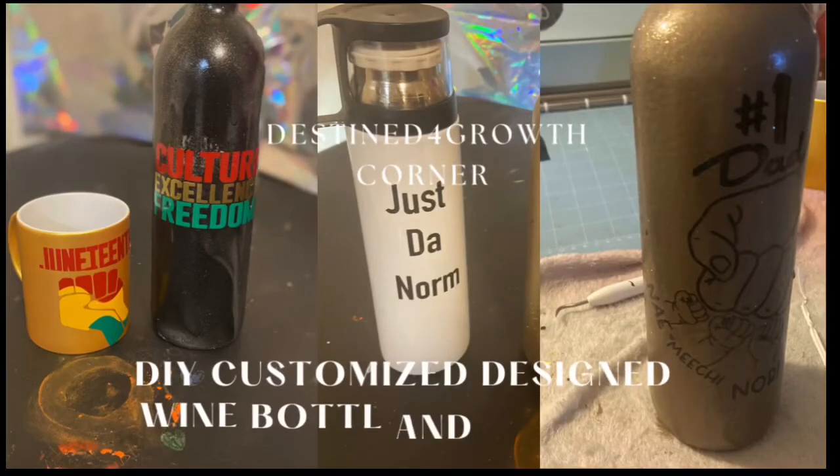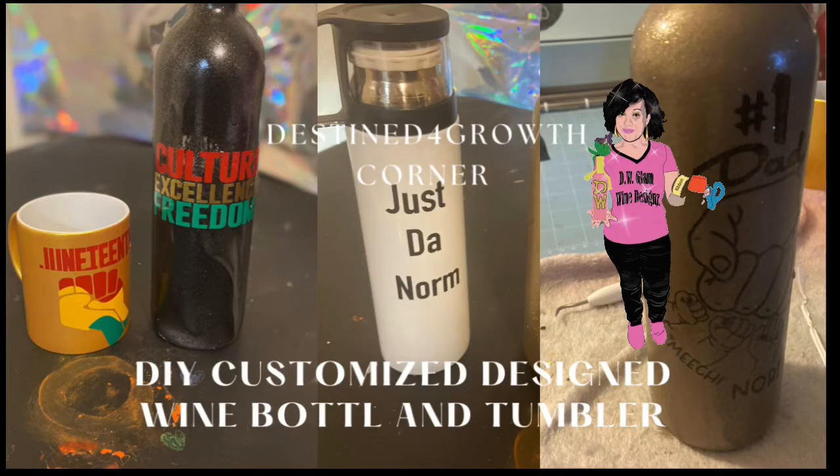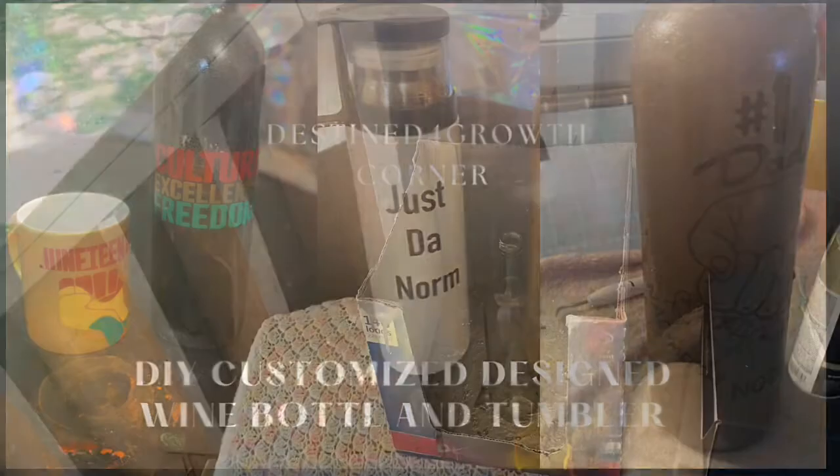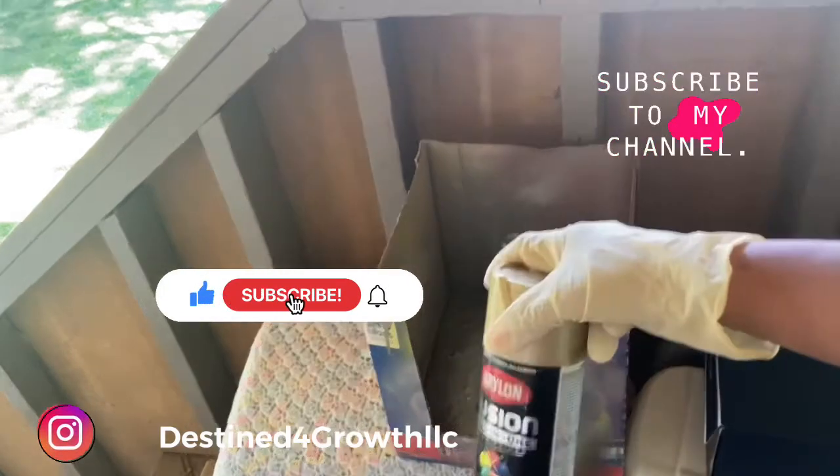Hey beautiful people, we're going to get into DIY customized design wine bottle and tumbler for the summer. It consists of the Juneteenth and Father's Day wine bottle decors.